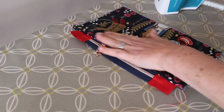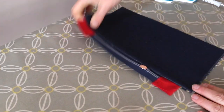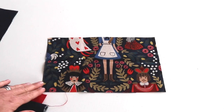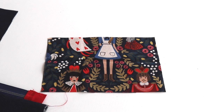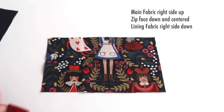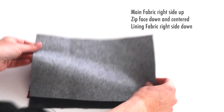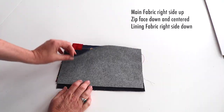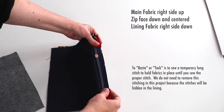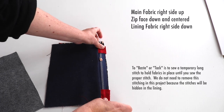Press that in place. Then do the same thing to the other side of the zip. Remember the zip attaching mantra: right side up, zip face down, lining fabric face down. Because we've got quite a few fabrics involved now, take it over to the sewing machine and just baste the zip really close to the edge just to hold it in place so we don't get a wonky zip.